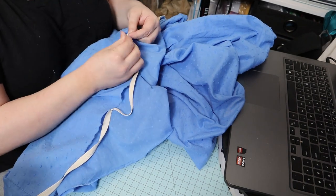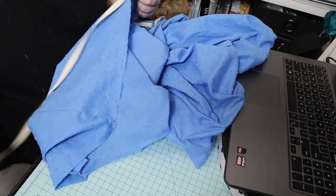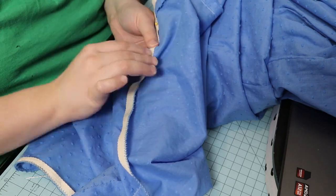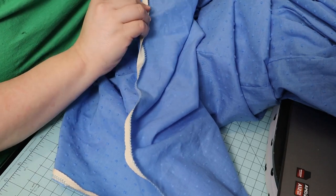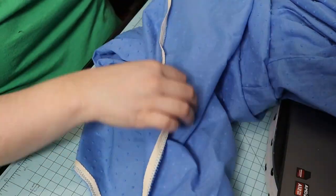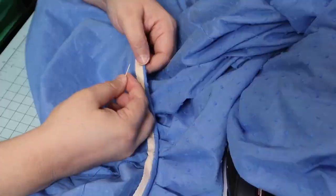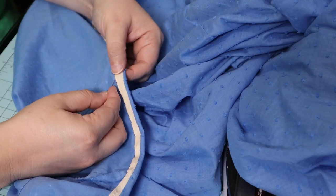The pattern suggested using a twill tape or hem tape to hem the dress on the bottom, which I thought was a great idea. However I only had one inch wide twill tape in black and I thought that might show through since the fabric is fairly sheer, so I used half inch twill tape in a natural color, which worked fine. I pinned that and then sewed it as close to the edge as I could and pressed it.